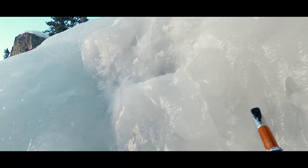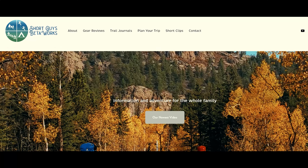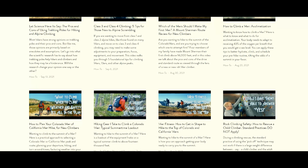Hopefully that helps you keep your crampons on your feet and helps you perform on snow and ice at the peak of your abilities. Thanks for coming to the end of this video. Please hit that like button, ring that bell, and subscribe — that's the way you can most easily help our channel. Check out our website at shortguysbetaworks.com to find gear lists, all of our videos, and additional thoughts and information. What are your favorite activities that require crampons? Let us know in the comments. Until next week, keep on getting more out of that big outside.